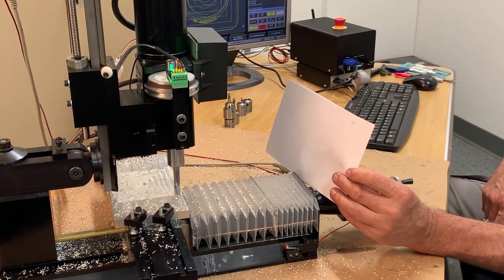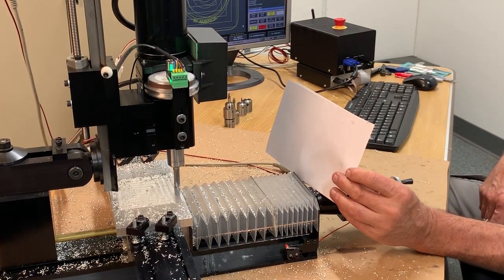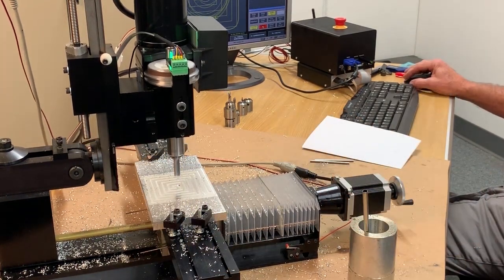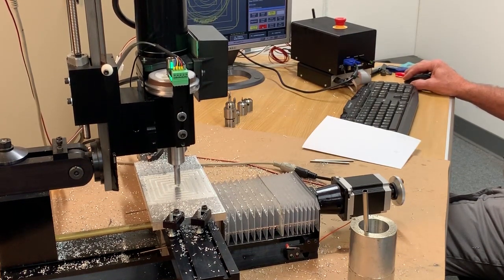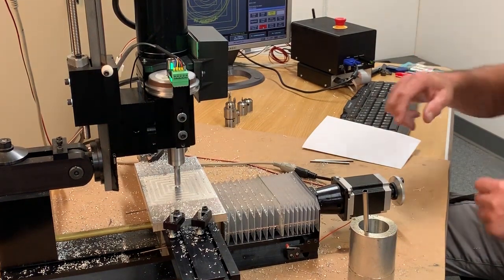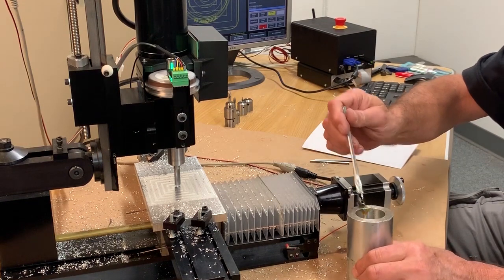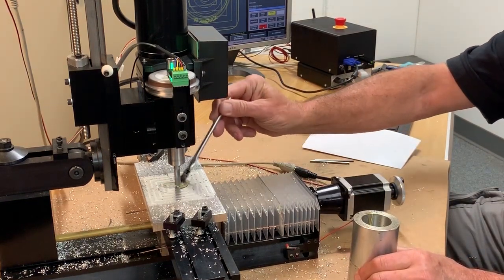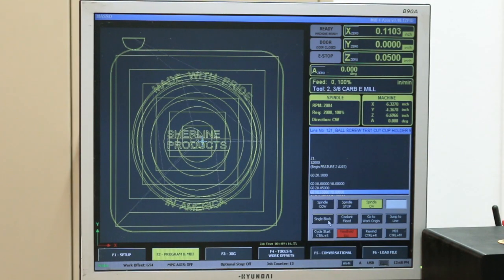This is just doing a cleanup pass. That was the end of the finish pass. Right now it's getting ready to do the rough and finish circle, and this is a little more serious cut. The RPMs are down to 2,000 from 2,800.